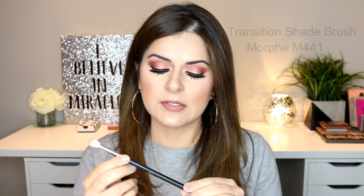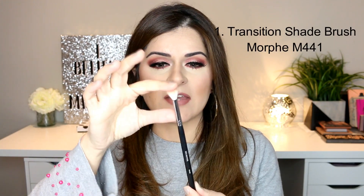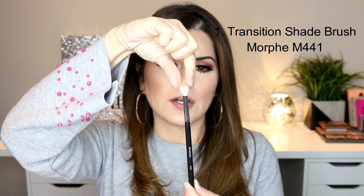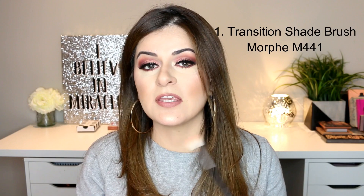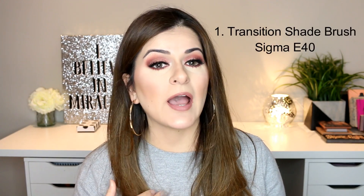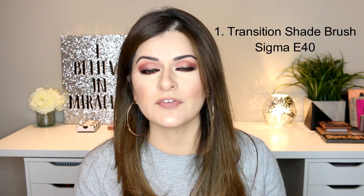I also have the Morphe M441 brush. This is also fanned out but not as much as the E27, and you can see the bristles are a little tapered towards the top. I always still end up using the E27 though. Now if you're looking at another brand for a transition shade brush, Sigma has the E40 which is quite similar. If you're looking at any other brand, just look for something that's soft and white at the top.